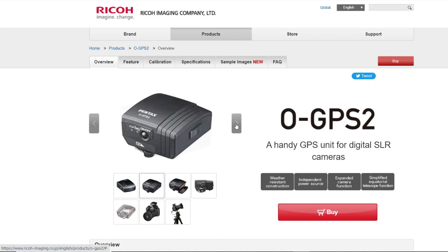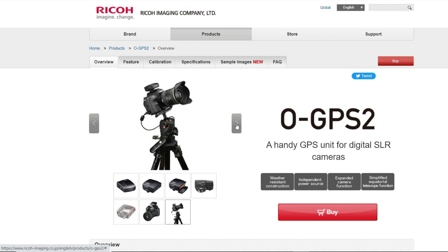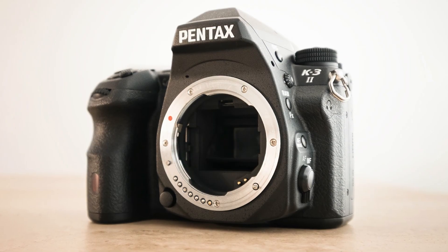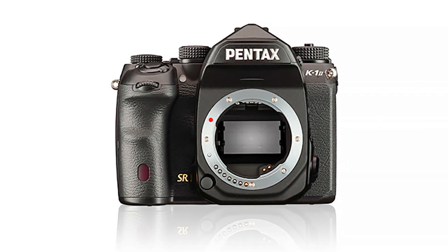The only extra needed is the actual GPS unit itself, the O-GPS1 or 2, and you don't even need that if you own one of these cameras — the K3, the K1, or the K1 Mark II — as they already have a GPS unit built into them.